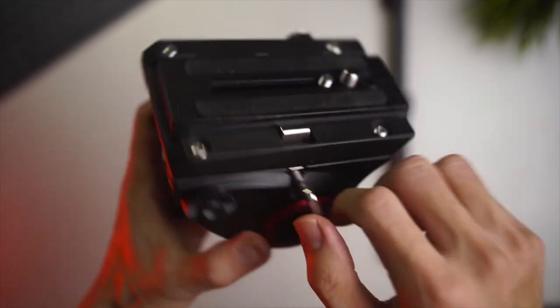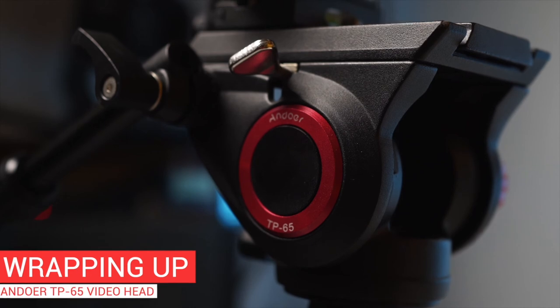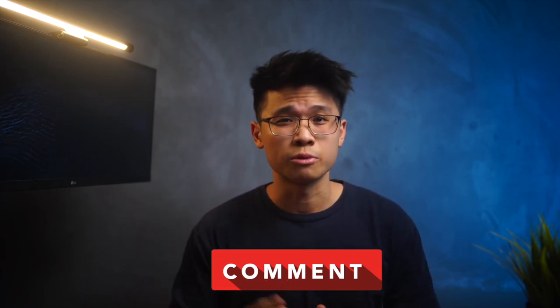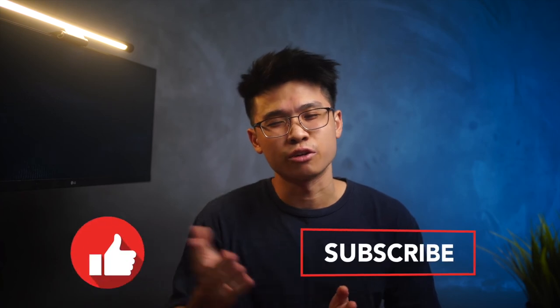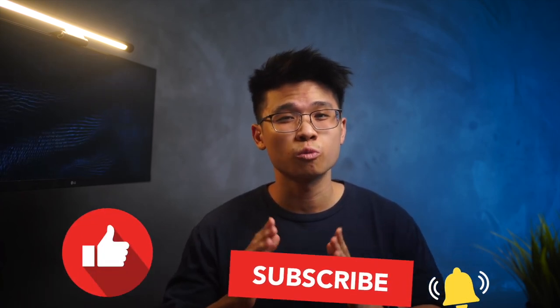Be sure to subscribe to the channel to get notified the moment that video is available. That's basically it for this short video — hope you all find this insightful. If you have any questions, feel free to drop a comment down below. Anything you want me to check or test out, I'll get back to you as soon as possible. Like the video if you enjoyed it, and subscribe if you haven't already. Thank you all so much for tuning in — I'll catch you all in the next video. Stay safe, peace out, bye bye.